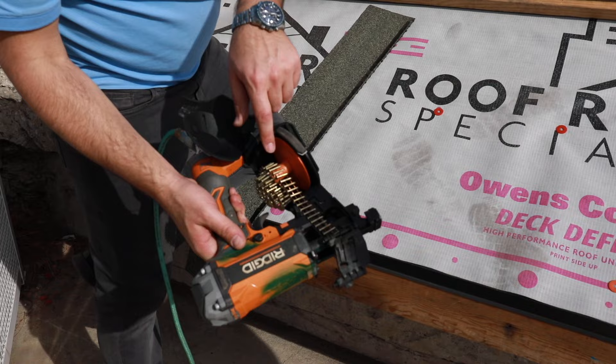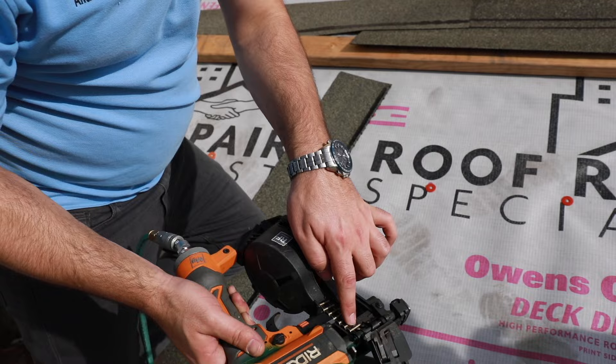You can see here, they're round-capped, electro-galvanized, and come in coils. We're using short nails here because generally on your overhangs, you don't want your nails sticking through.